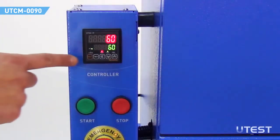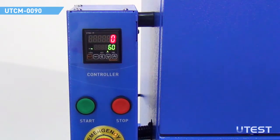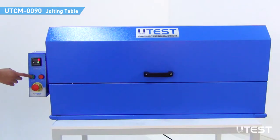In order to reset the counter number, press the reset button. In case of an emergency, use the emergency stop button to stop the device.